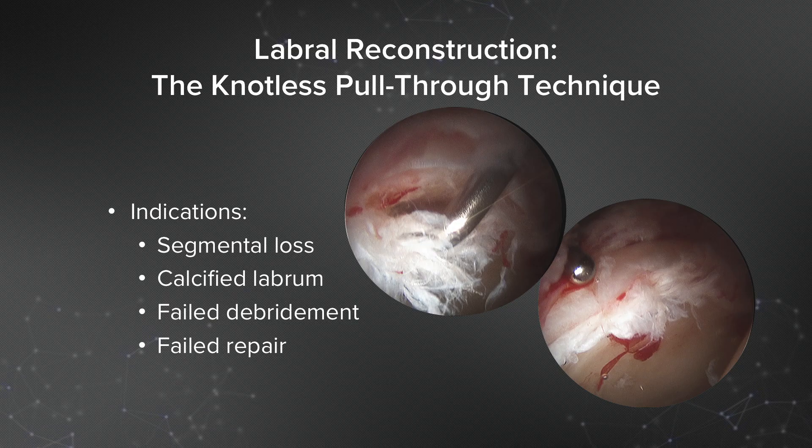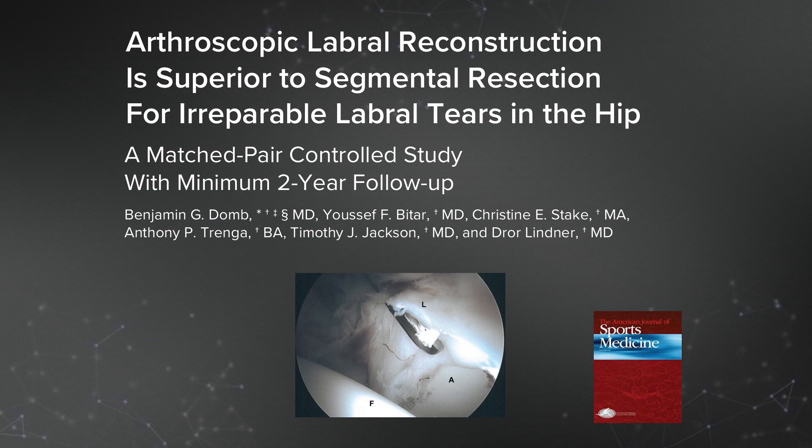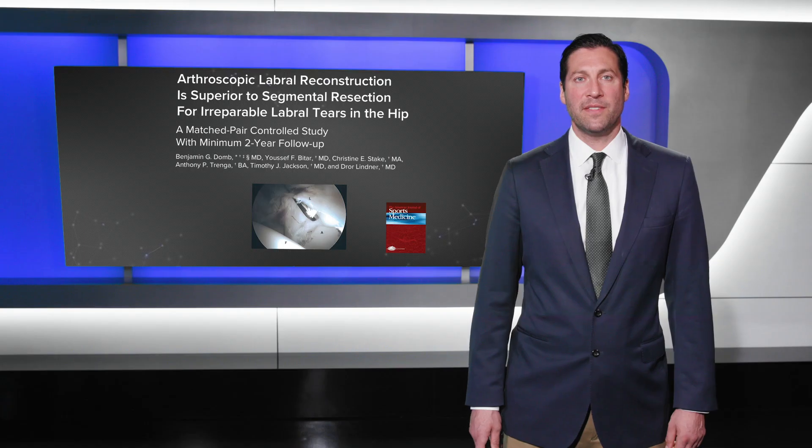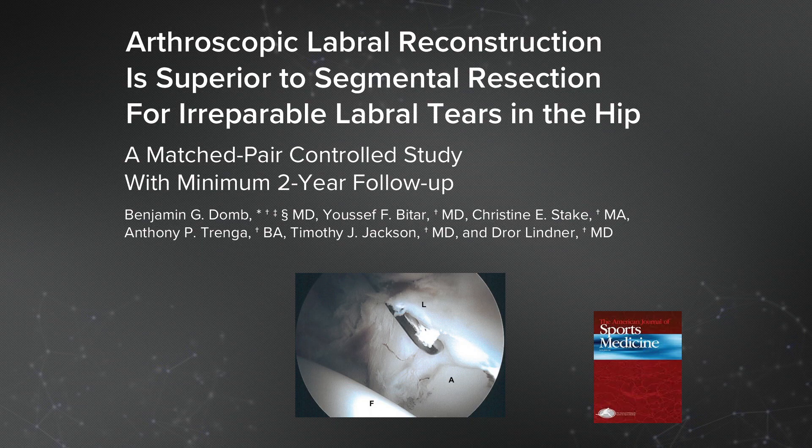The indications for reconstruction may include segmental loss of the labrum, a calcified labrum, a failed labral debridement, or a failed previous repair in the revision setting. We've previously published research indicating that arthroscopic labral reconstruction is superior to segmental resection for irreparable labral tears in the hip, demonstrating outcomes in a matched pair controlled cohort study design with minimum two-year follow-up.